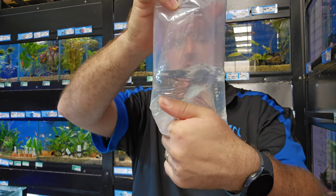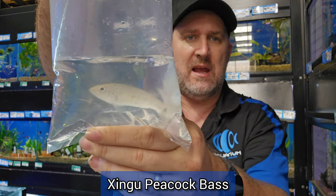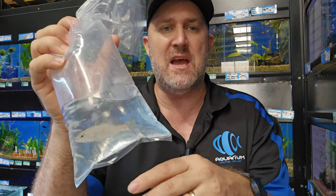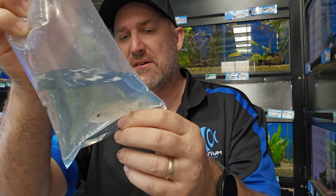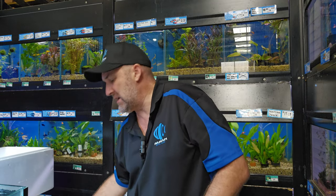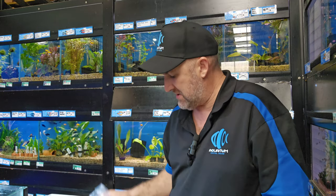This looks like a Xingu peacock bass. A bit smaller than last time — we sold out of those really big jumbo ones. Being smaller, the price is expected to drop. I'm not sure what we paid for these yet but hopefully cheaper than last time since they're about a third of the size. These guys grow incredibly fast and will gobble up everything in your tank. Beautiful fish though — the Xingu peacock bass.